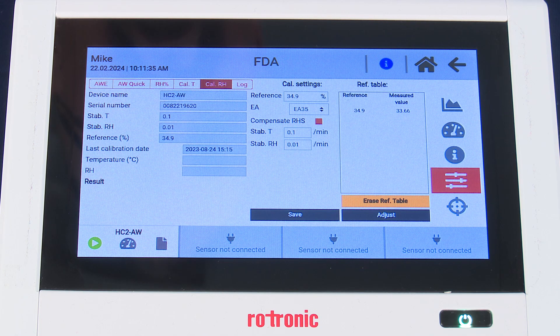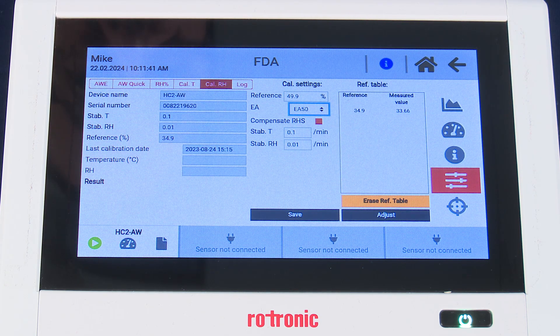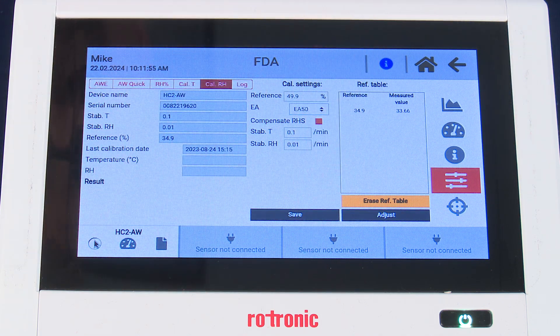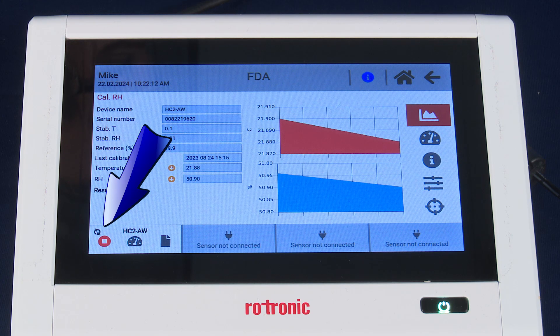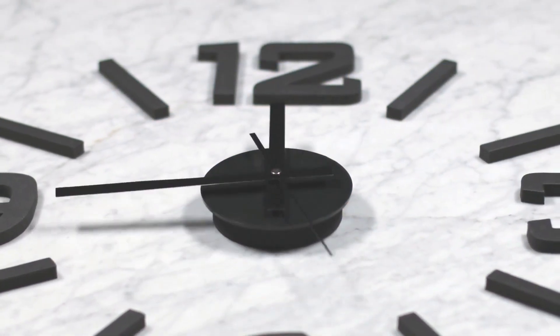Make the change on the screen under the CAL settings drop-down menu — we will move to 50%. Verify that temperature stability and RH stability are at 0.1 and 0.01 respectively. Once we've made these selections, we want to save. The green bar at the top indicates we've successfully saved these settings. We're going to start a new measurement by pressing the green start button in the lower left-hand corner. The two spinning arrows indicate that we are now in measurement mode, and again this could take 30 to 60 minutes.